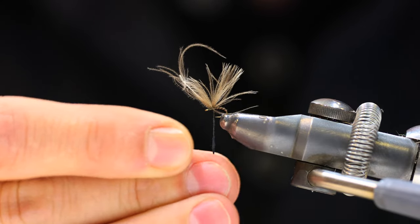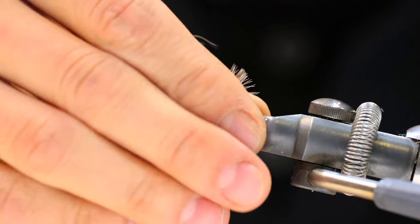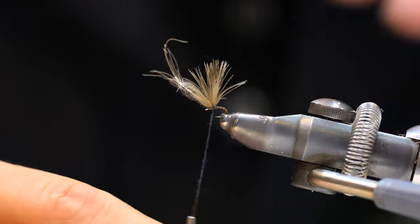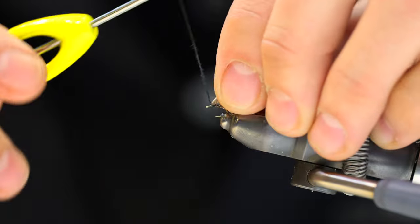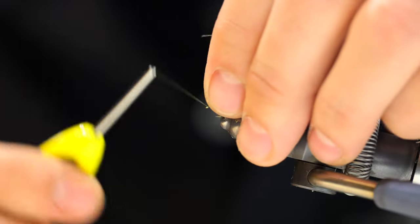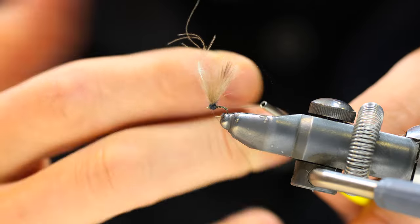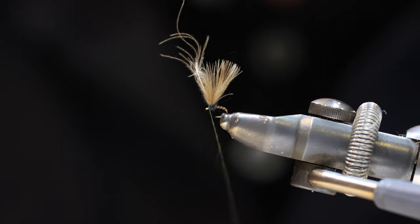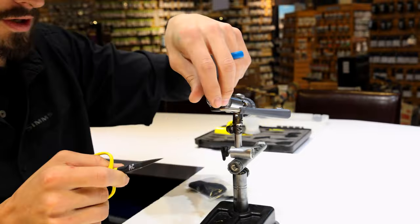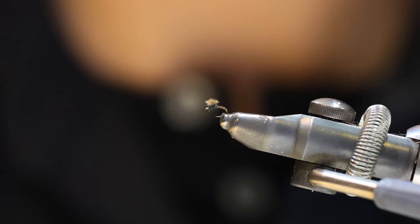We'll get a very small amount of dubbing and make a bulbous thorax — keeping the CDC pulled up so I can get dubbing right behind it and right in front of it, basically creating a little ball, very much like what you see on the WD-40. Thread right behind the hook eye, whip finish, then trim the thread. We're going to trim the CDC wing to about the same length as the gap from the point to the shank. Pull straight up, clip it, and that is the DP-42 — it works great as a little midge emerger pattern.